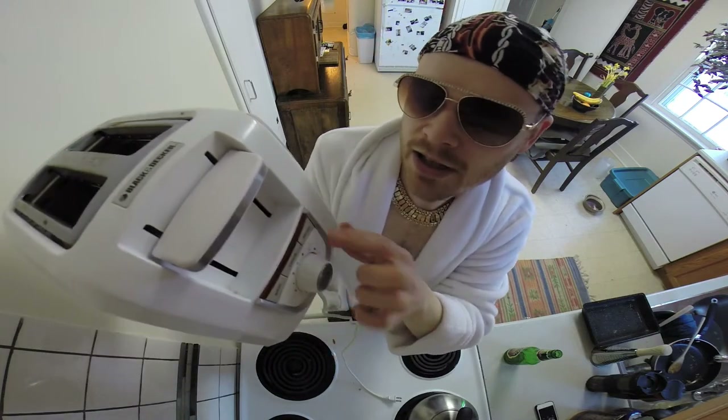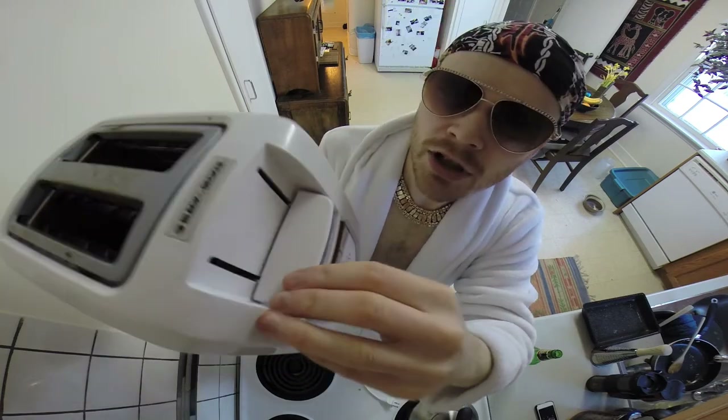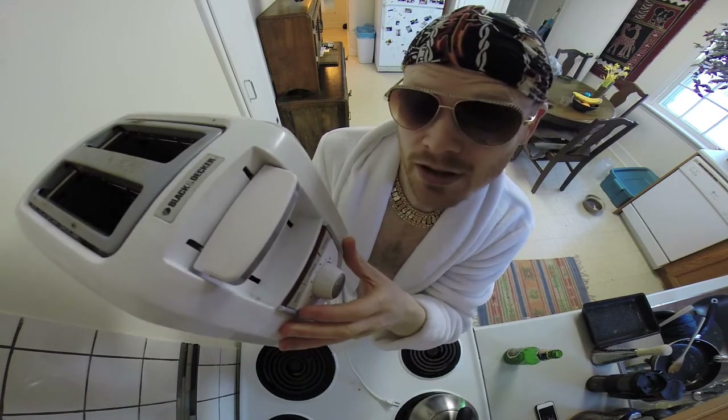Alright, and last but not least we got the frozen button. The toaster also functions as a freezer. Then you push this down and that's what makes the toaster start.